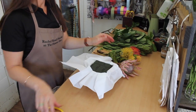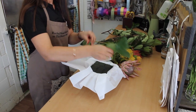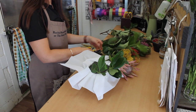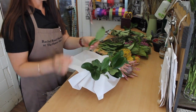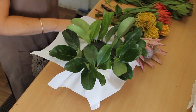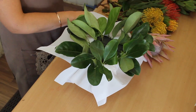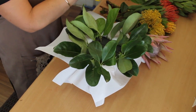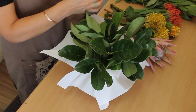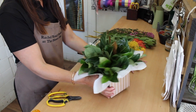We get our box and cut down our foliage. We just go around the edge with our foliage, all the way around the edge, until the edge is done. So we have our box that's green and ready to go.